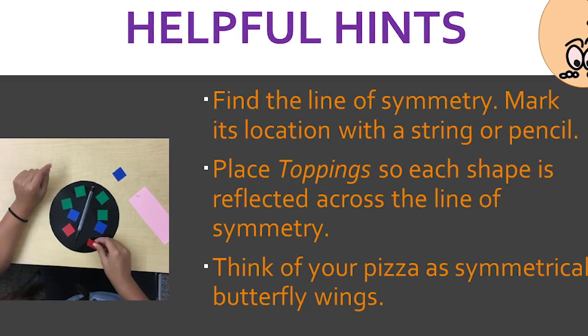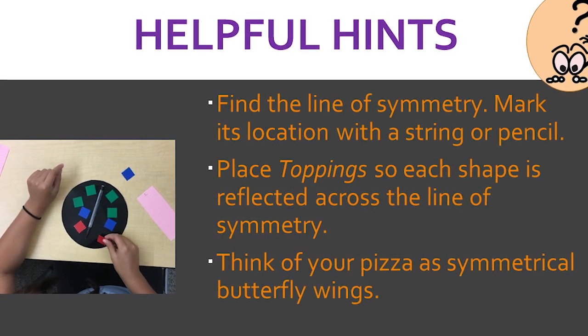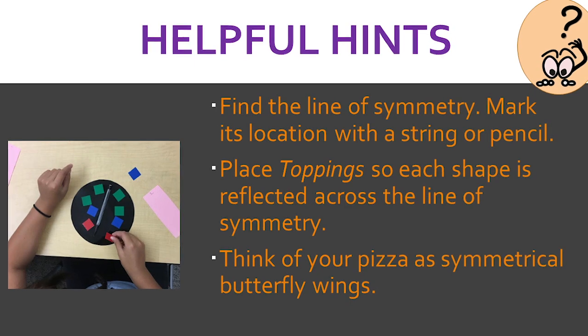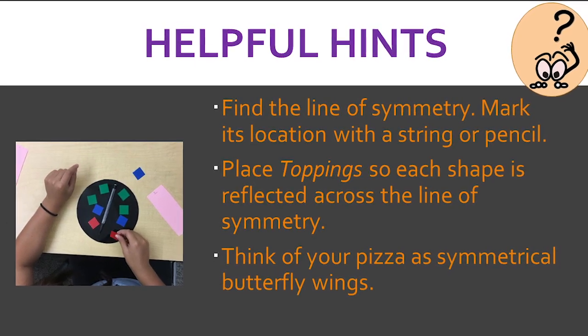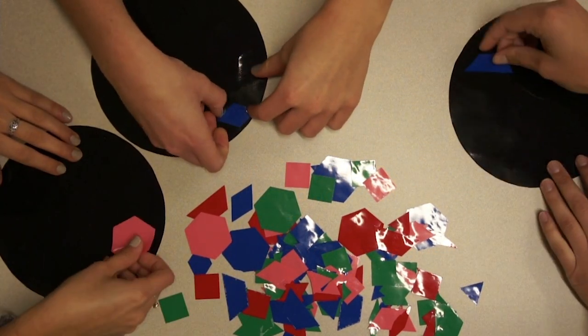For helpful hints, create a visual for the line of symmetry with a pencil or a string. Another idea is to try to think of symmetry as butterfly wings when placing your toppings on either side of the line of symmetry.